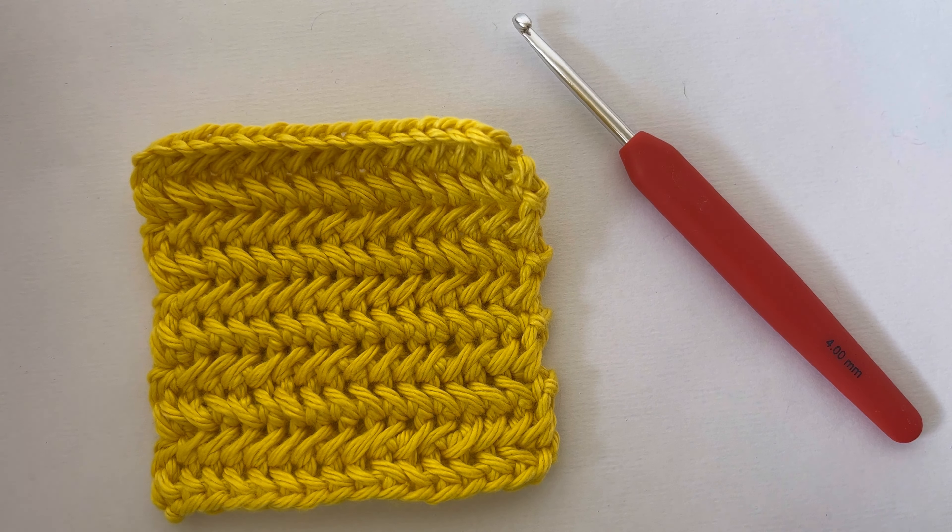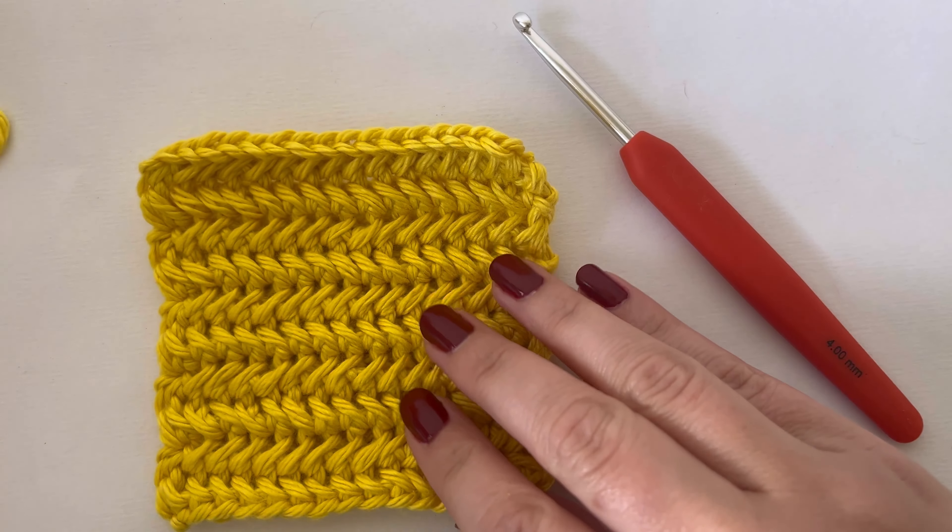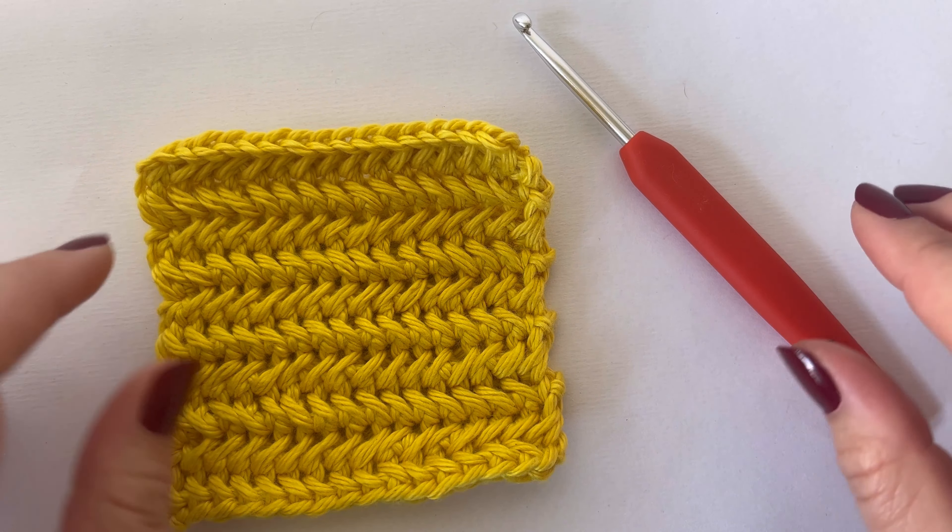For this sample I'm using Shine Worsted from We Crochet. It's a really soft yarn, really nice. I'll put a link to it in the description.